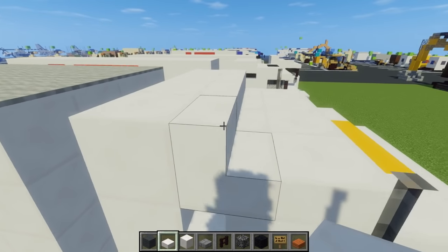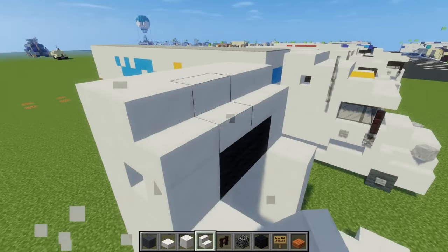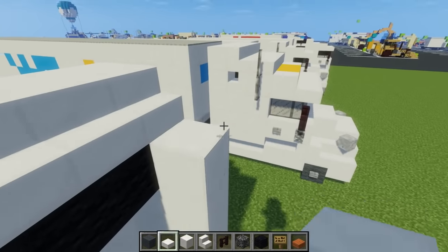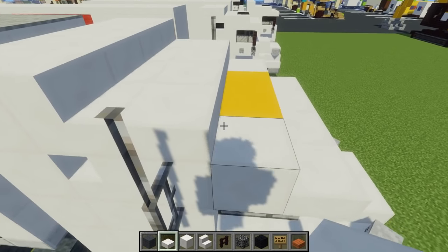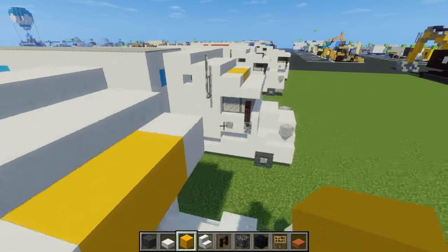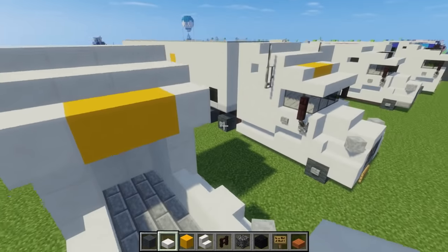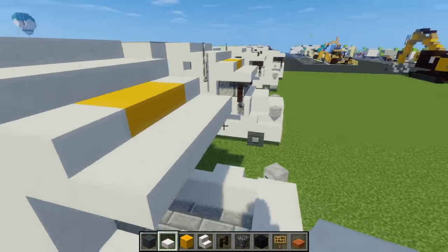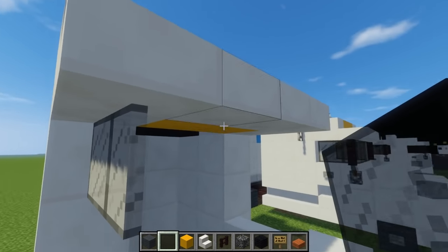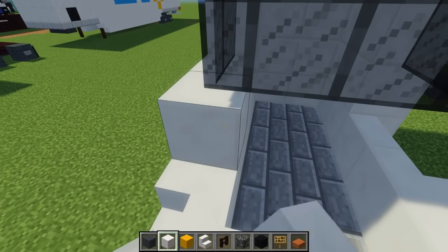Then we'd have quartz stairs in a row in front of that. The next row is just a quartz block, then a quartz slab on top. The next one is a quartz block with two yellow concrete blocks — that shows the Walmart logo, like a little ray of sunshine. Then a quartz slab row right there, and then we're going to add the windows using black stained glass, wrapping it around like this.